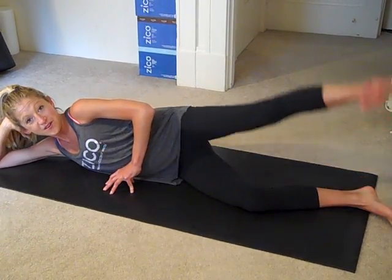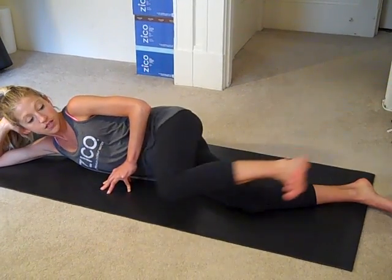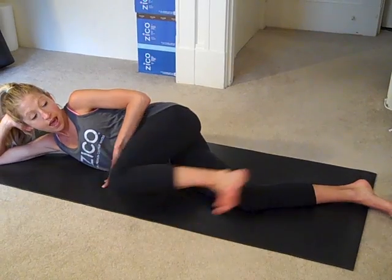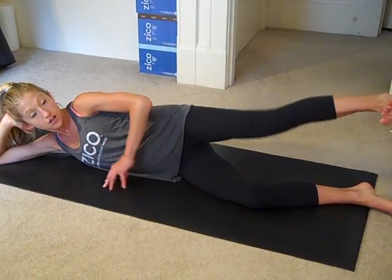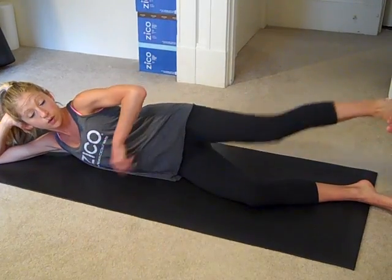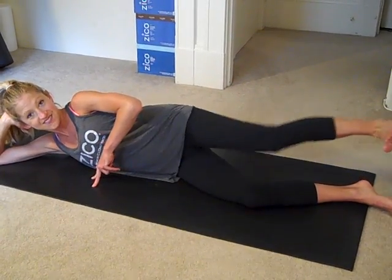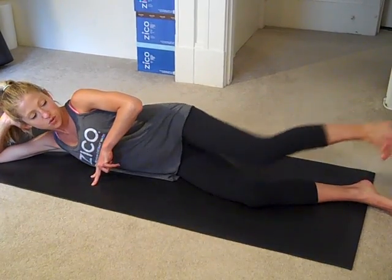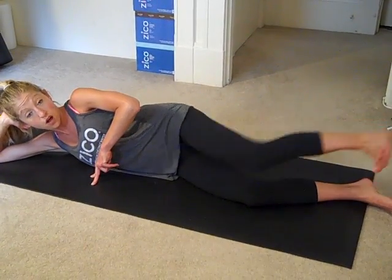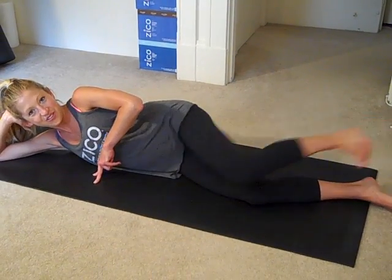You'll definitely be feeling your hips and your thighs after our workout series today. Let's do two more and then hold the leg up on top. Bring the top knee towards your chest and then reach it away and extend. Here you want to make sure that your core is really working so that you don't wobble all over the place.